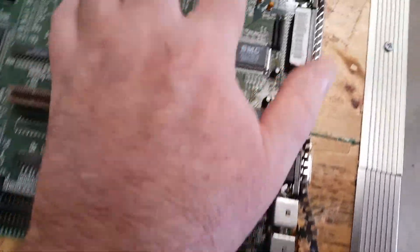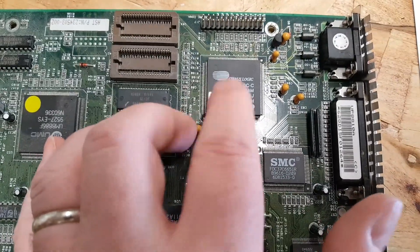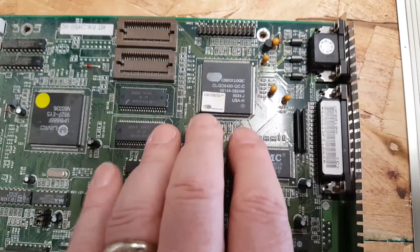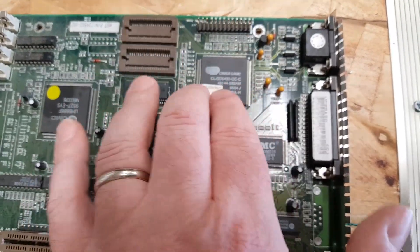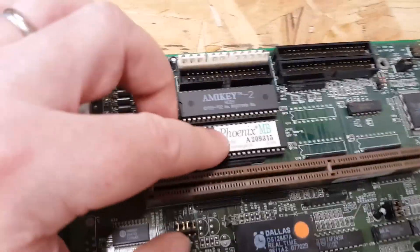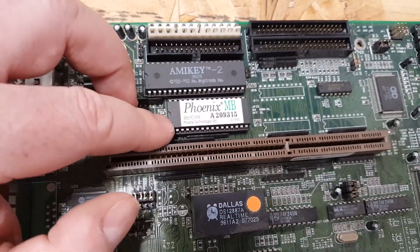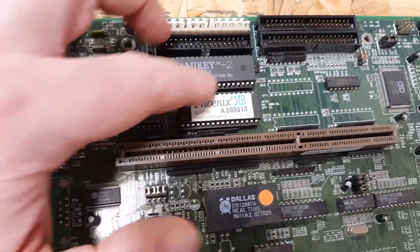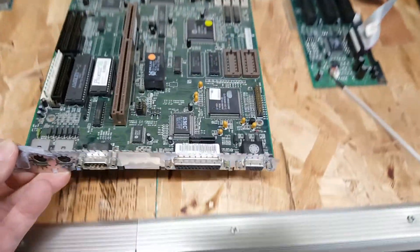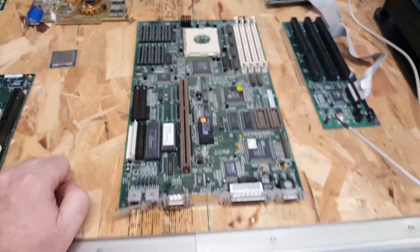However, this board has integrated PCI Cirrus Logic video — it's upgradable but comes with 1MB. From the research I could find, it has integrated IDE and floppy, and it runs a Phoenix PCI 486 motherboard BIOS. I have high hopes for this system — it also has PS/2 connectors and looks like one of the last of the 486-type motherboards.